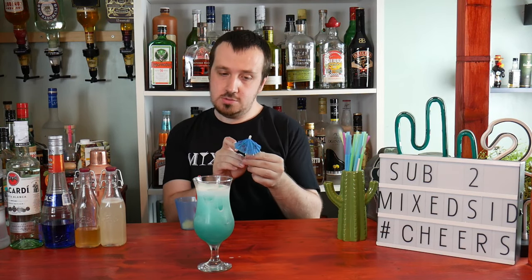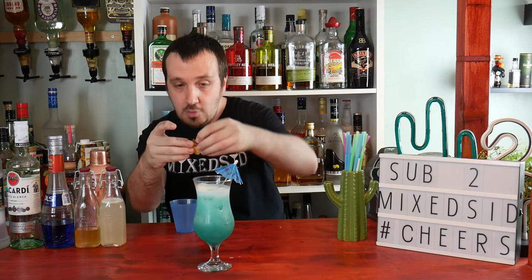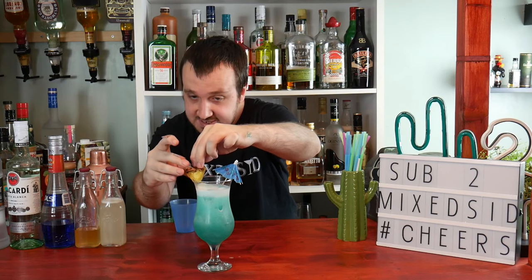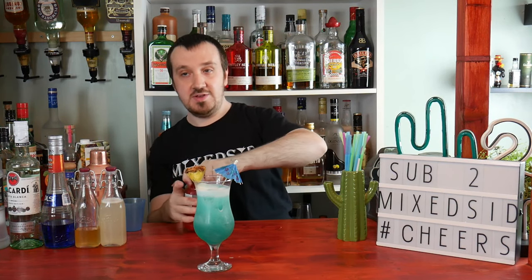Now to garnish it. I'm going to use a little umbrella stick, because is it really a summer cocktail without one? Then add a pineapple wedge. This next part is optional — we're also going to use a maraschino cherry, so you don't have to add this for garnish.